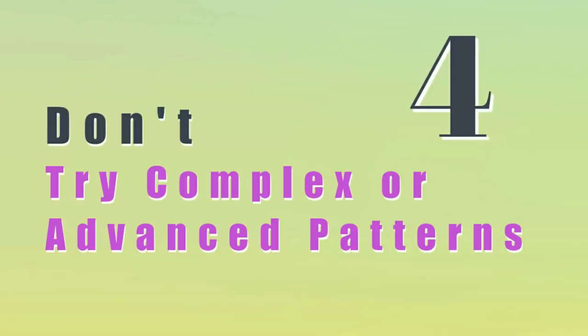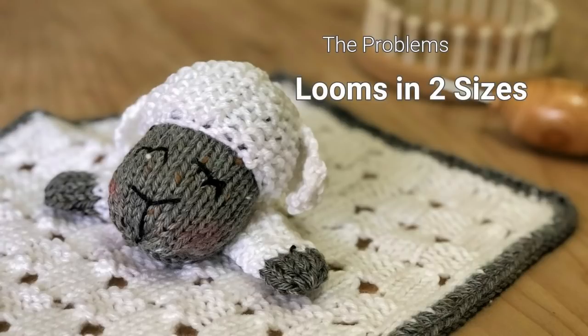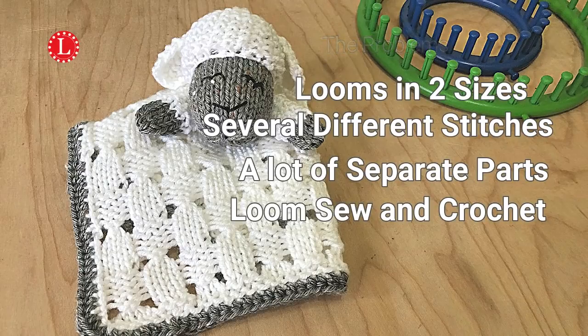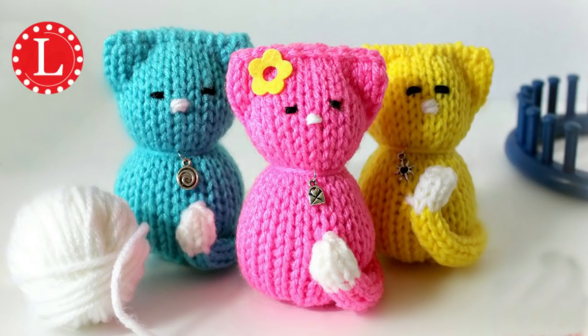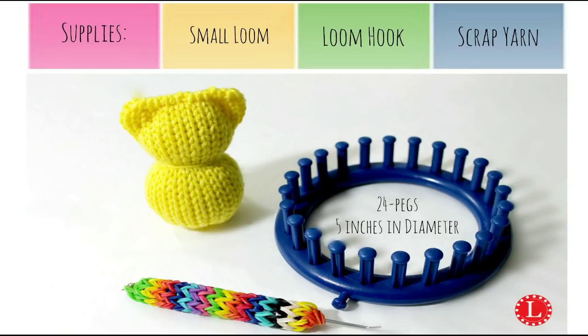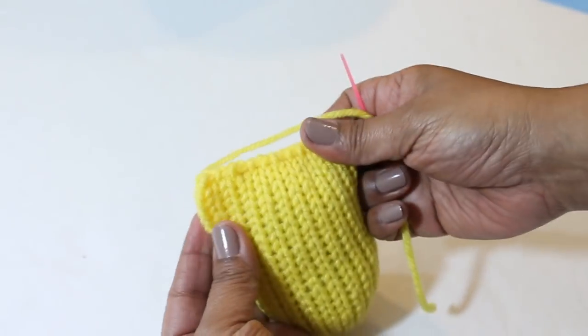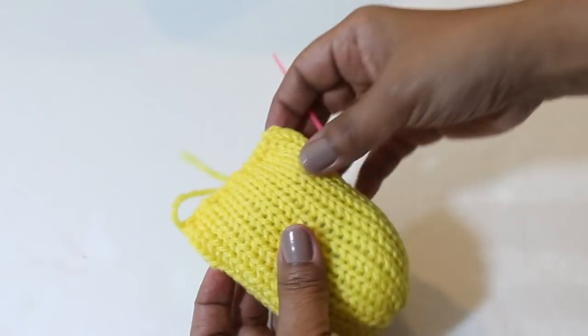Another don't: don't jump into complex or advanced patterns before you're ready. A good example is the Sleepy Lamb Lovey pattern. Among the problems, you'll need two looms in different sizes, it has a lot of complicated stitch patterns, many separate parts, and in addition to loom knitting you'll need to sew and crochet. A better option for a toy is the Loom Knit Tiny Kitty, which is similar but easier to manage. It has a smaller supply list, only two parts to bring together, and the sewing required is much less and not as complicated.